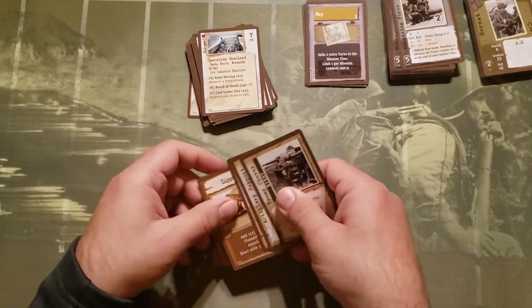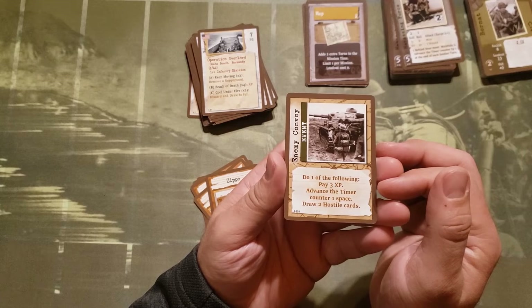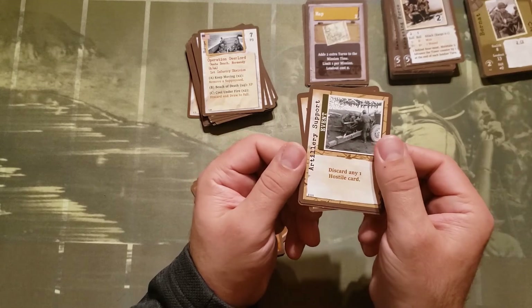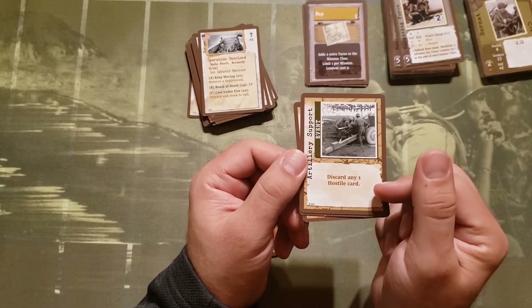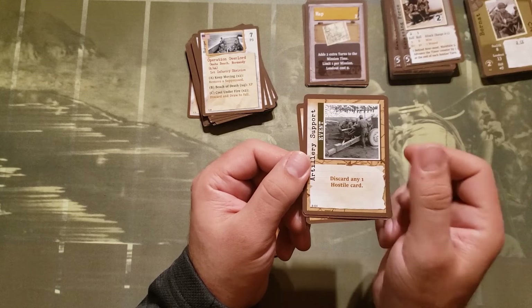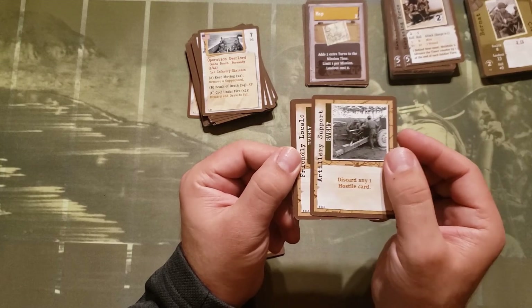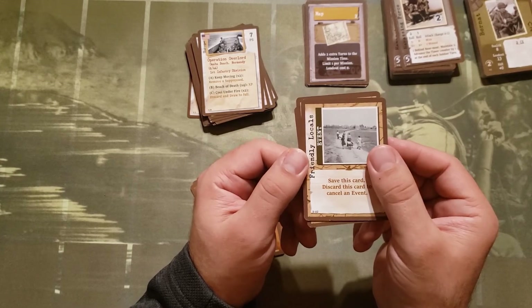The events included: there's the Enemy Convoy — do one of the following: pay three XP, advance the timer counter one space, or draw two hostile cards. I hope I have the XP when I draw that one. Artillery Support lets you discard any one hostile card, which is amazing, though I'd want to check if you get the experience for that kill — since it says discard, it's probably not counted as a kill mechanically. There's also a card that says save this card, discard to cancel an event — that's helpful.